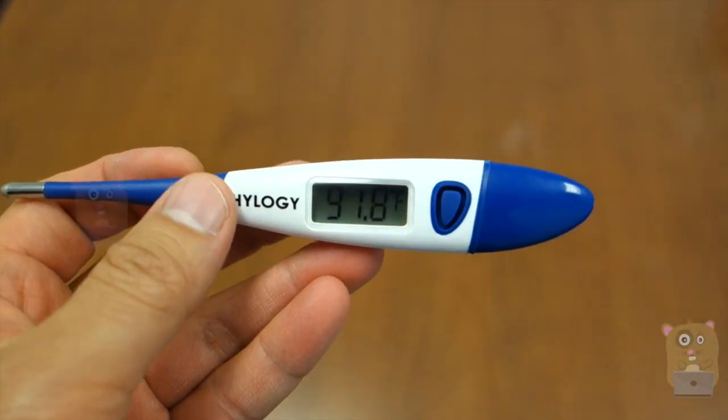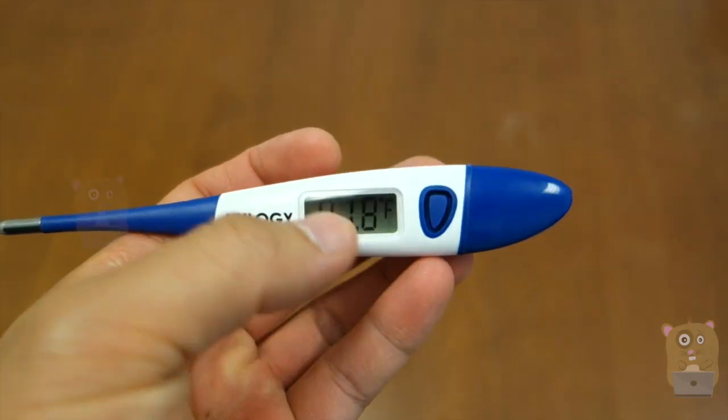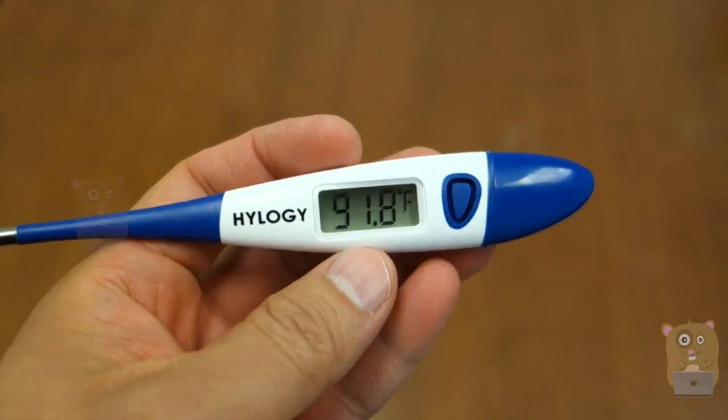Overall, I found this to be accurate and very easy to use. It reads within 10 to 30 seconds. It would have been nice if this had a backlit LCD display, but that's not a deal breaker. So I would recommend it.